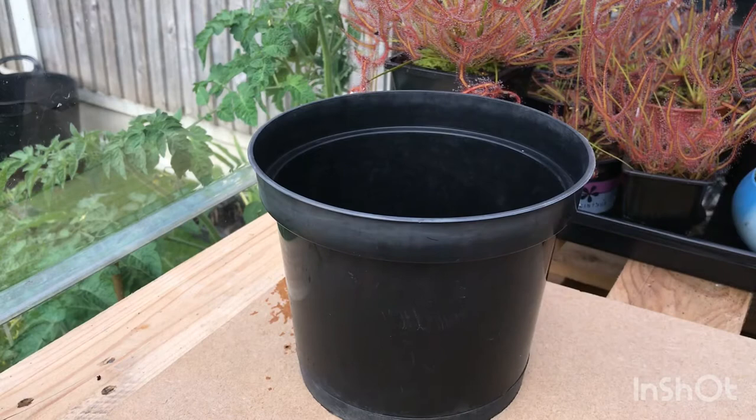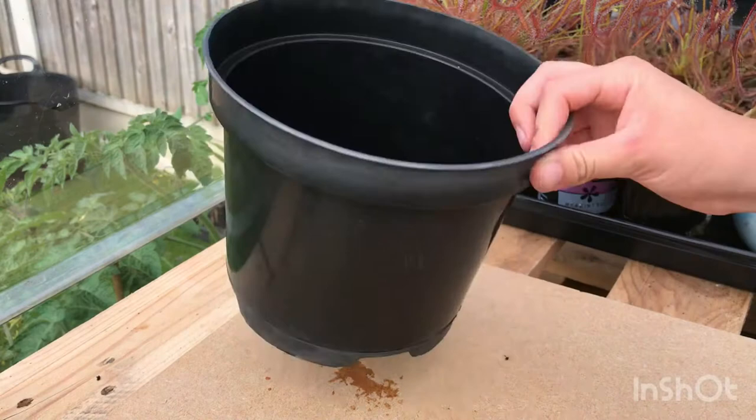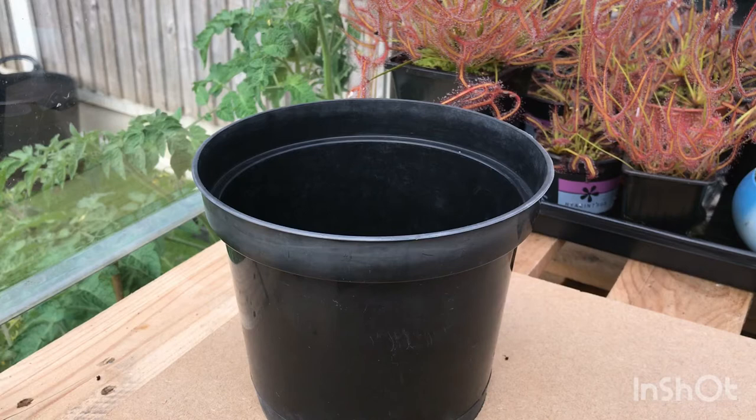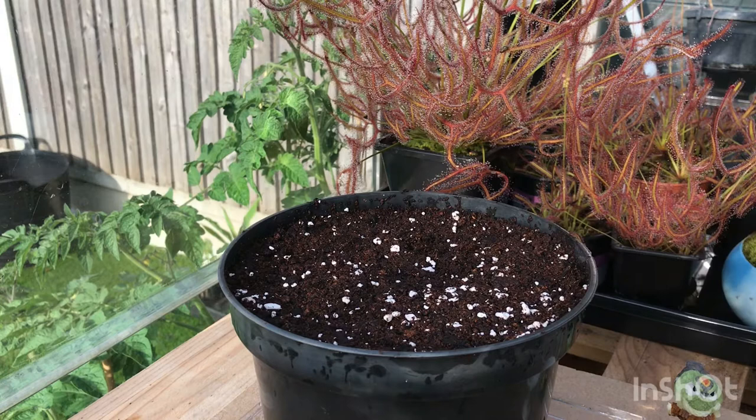To start off, all you need is just a pot - any size, whatever you want. The three different planters I've done before all had different size pots. For this one I'm going with a standard three litre pot, preferably with drainage holes to help with water. Once you've got your pot, fill it up with a peat and perlite mix, because then it's helpful for a range of whatever I put in here, just to be on the safe side. I've now filled the pot with my soil mixture and moistened it so I can start adding stuff in.